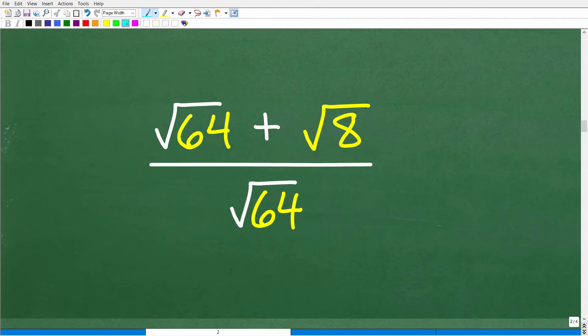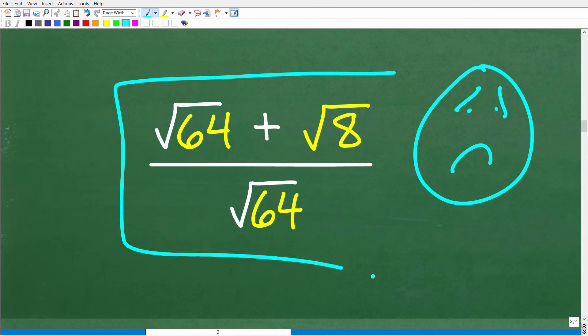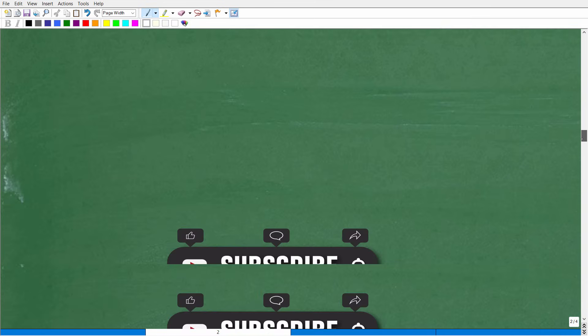So our result is square root of 64 plus square root of 8 over square root of 64. We're getting closer, but we still have more work to do. Sometimes students know the steps but stop the problem too soon, thinking it's fully simplified when in fact it's not. Let's go ahead and continue on.